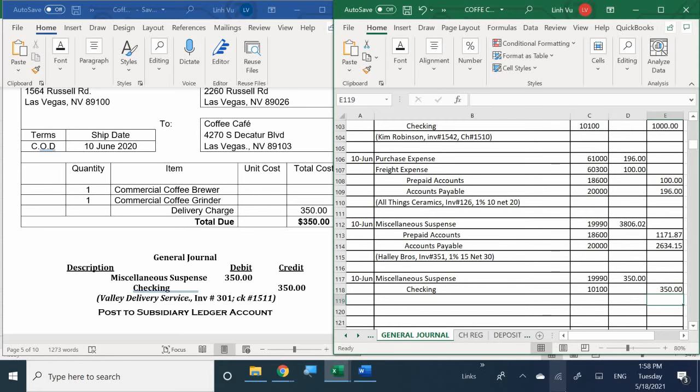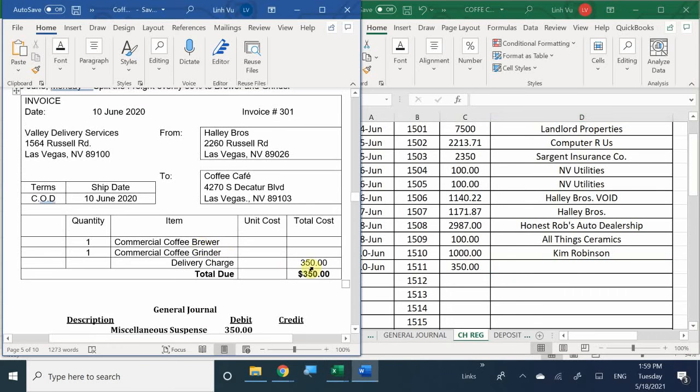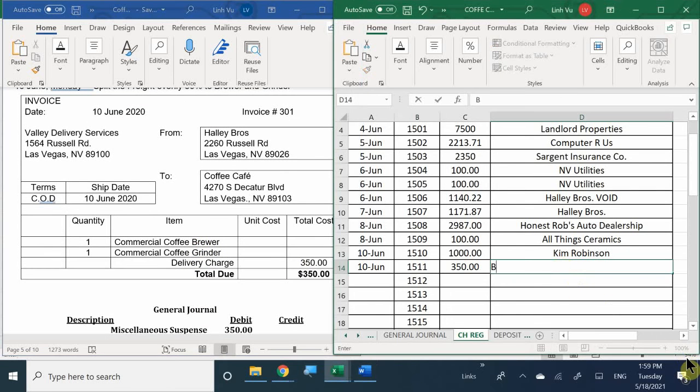If I have to write them a check, where do I go? My check register. What check number am I going to use? 1511. For $350. To whom? Valley Delivery Services. So we're writing the check out to Valley Delivery Services. In the notes section, you could say 'for delivering the coffee grinder and brewer.' We used check number 1511.